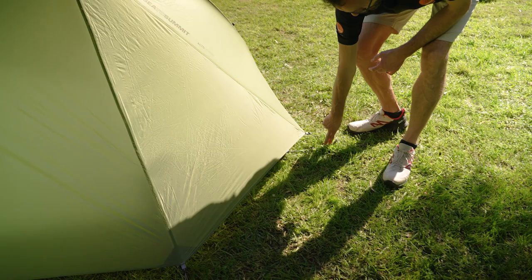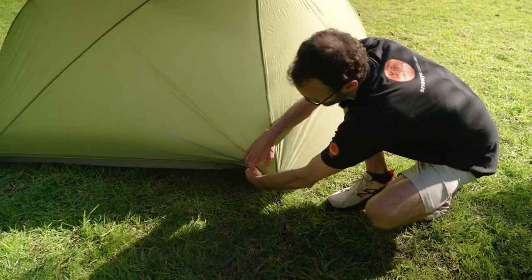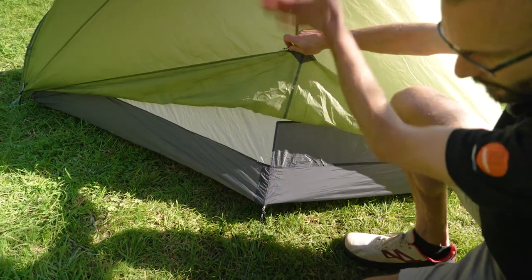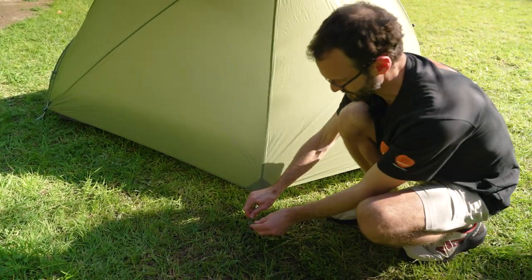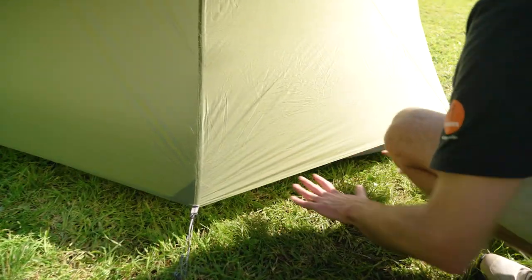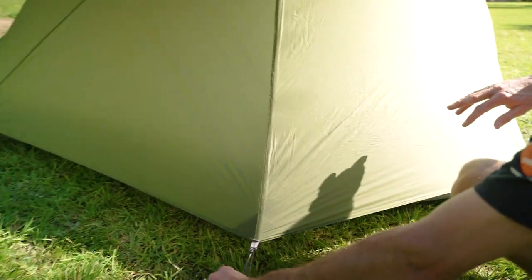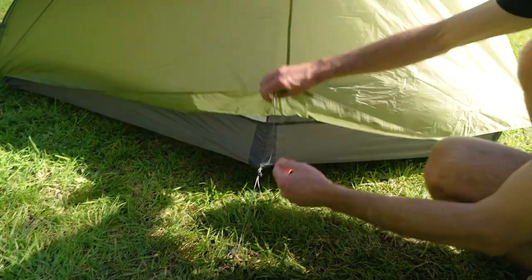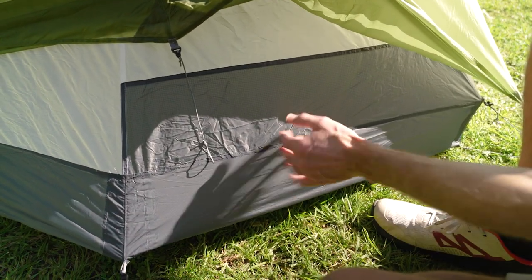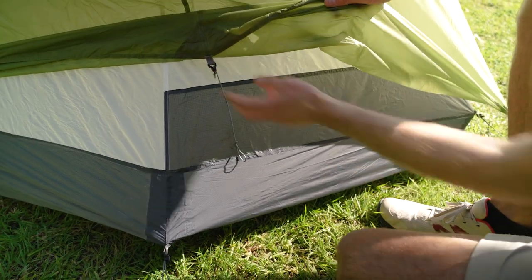Moving on, two more adjustable guy ropes there - one to the inner, one to the fly. Now this section out here isn't an external vestibule - the inner of the tent comes out this way, so you've got room for your mat down the side and then your bags here. They've intentionally left a bit of space here to allow airflow through and up to the top of the tent where the vent exists up near the tension ridge pole. But this bucket floor does come quite a way up the tent, so you've got lots of protection plus this section for any rain or wind that might be driving in.